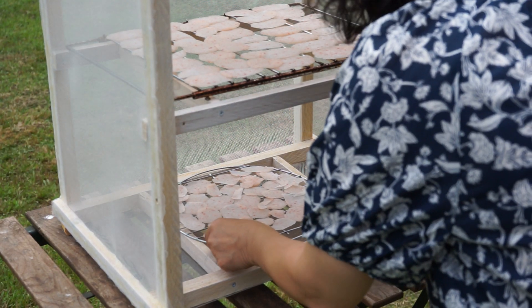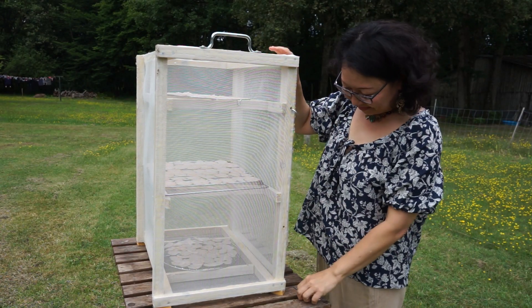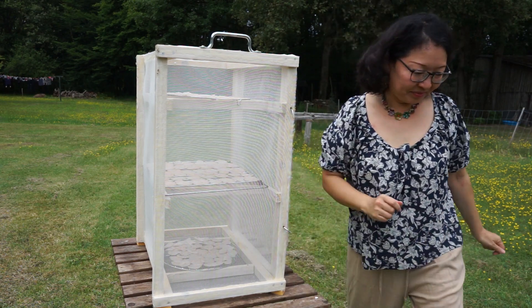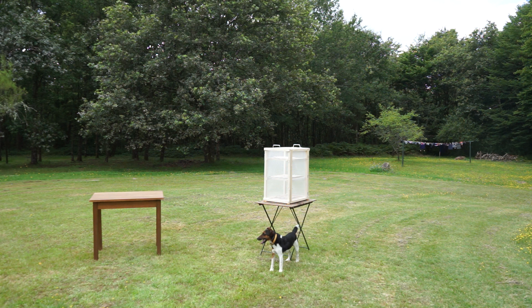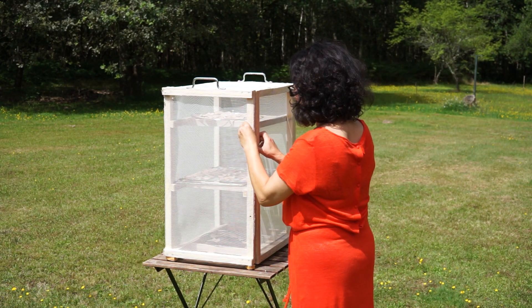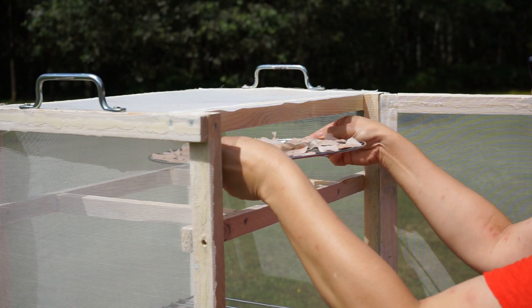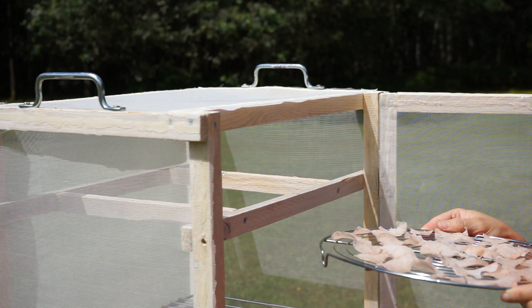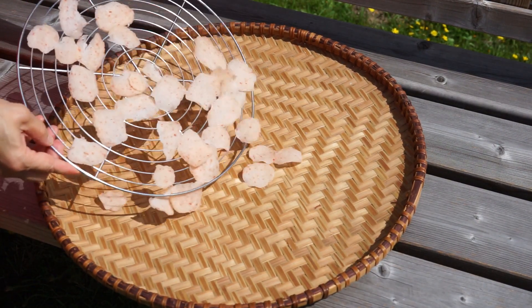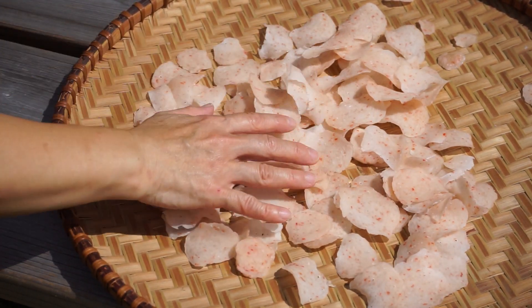Put the slices on a grate and dry them in the sun, away from insects. With sunny and hot weather, the crackers are dried after a day. You can also dry them inside your home in a ventilated area — after two or three days they should be dried. Check the dehydration of the crackers by tapping them.